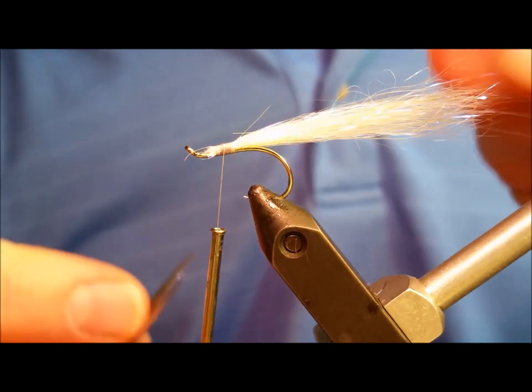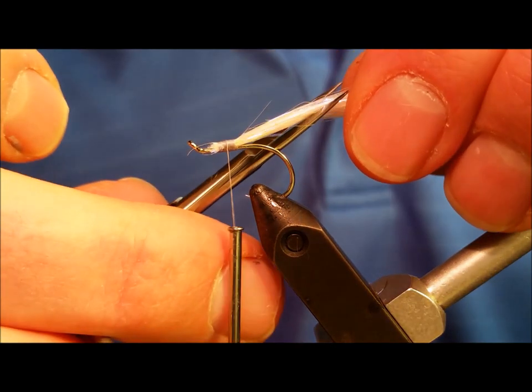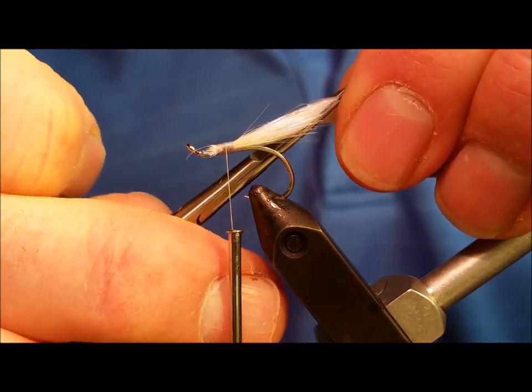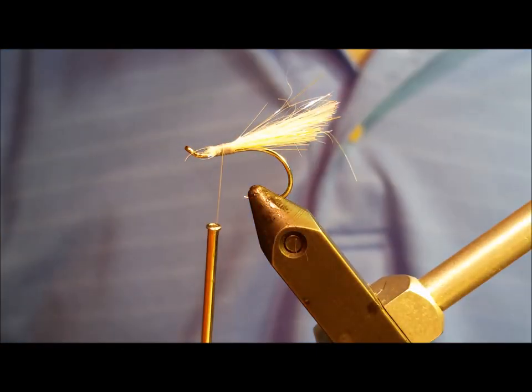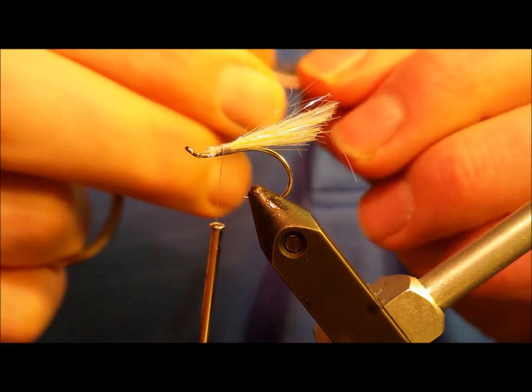When you have it secured, take your scissors and cut it at an upward taper. The bottom of the clump should be approximately a half inch long, and the longer taper on the top should measure at about three quarters of an inch.